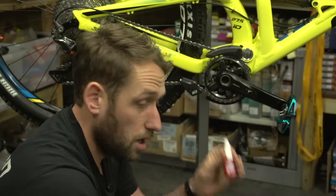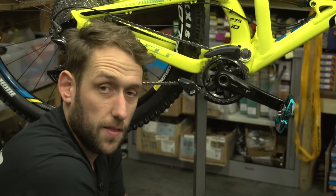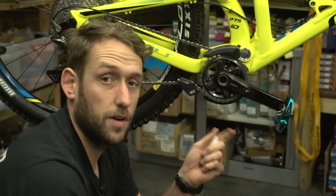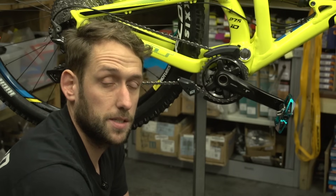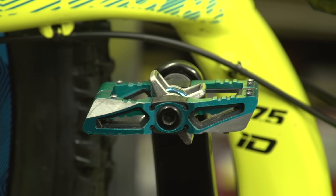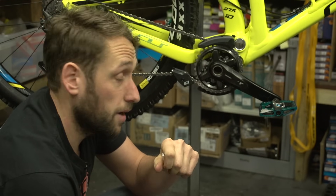Next up, we have Loctite. This does the complete opposite to the grease and the PTFE spray, but there are a couple of places where it is essential to use. If you have a conventional six-bolt disc arrangement, it's quite handy to make sure that those disc bolts never come undone. Also, pins on your pedals — whether you ride clips or flats — you don't want those pins falling out.